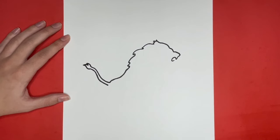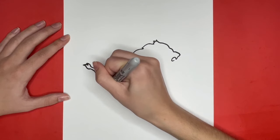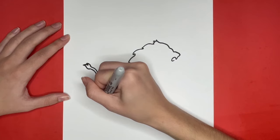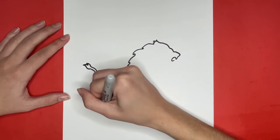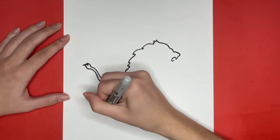Now we are going to draw the back leg of our lion. For this we are going to draw a curved line going downwards from the tail, and then we are going to draw a small straight line going downwards from that, which will be the bottom of our lion's foot. Then we are going to draw our lion's paw — for this we are going to draw some small curved lines going to the right from the bottom of the foot where we left off.